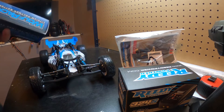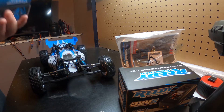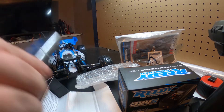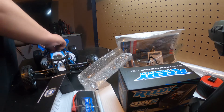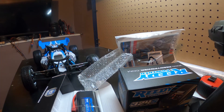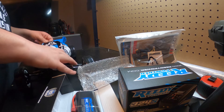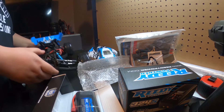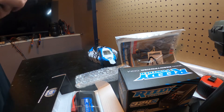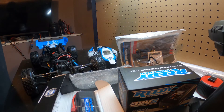Let's take a look at this battery tray real quick. It's not actually a shorty pack - I thought it was a shorty pack. So you can actually run like an actual 2S lipo in here if you would like, which is very cool. I thought you were just going to be able to run shorty packs.